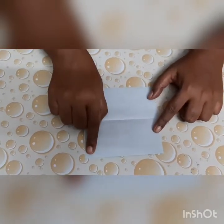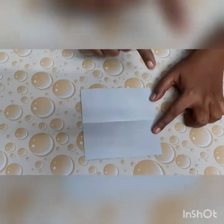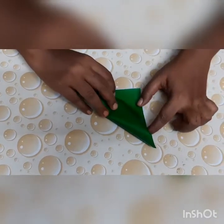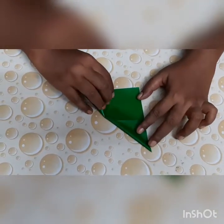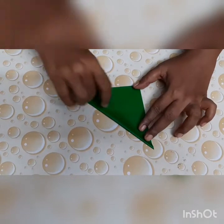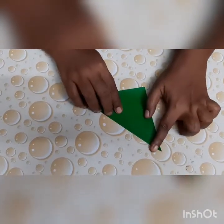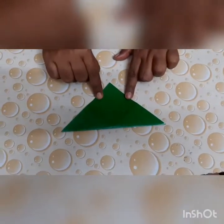From this tip of the paper to this end of the paper. And when we do this, we get a shape of a... what shape can you see, children? Very good — a shape of a triangle. A perfect triangle. Can you see? It's a perfect triangle.